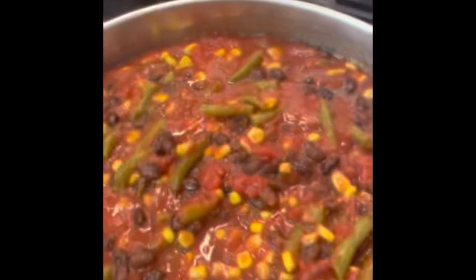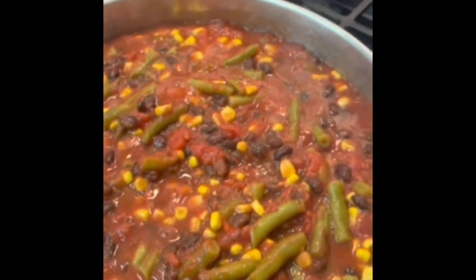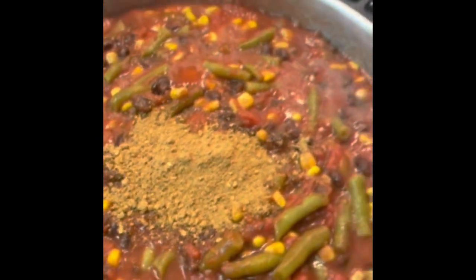That's going to go on top of this mixture that goes in the pan. I need to preheat the oven to 375. I'm just going to use one packet of taco mix added to this — that's going to be my seasoning. I'm not doing more than that.